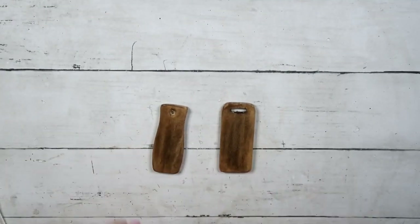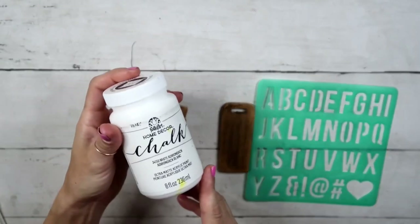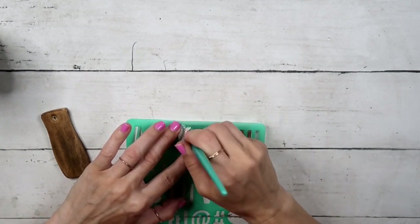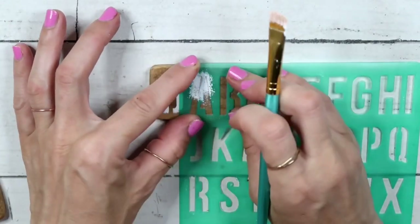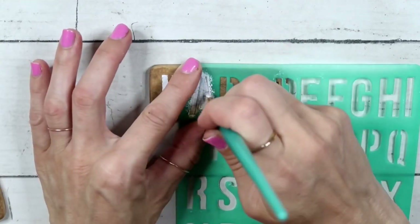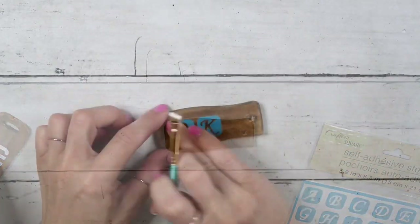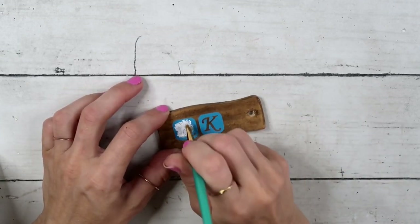After they are done, this is how they look. I'm going to take stencils from the Dollar Tree and FolkArt white chalk paint. Using my brush and just dabbing on a little bit of paint, on one of them I am stenciling 'dad' — this is how it looks. On the other one I'll be using adhesive stencils and I'm going to use initials for my husband.